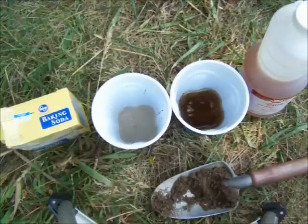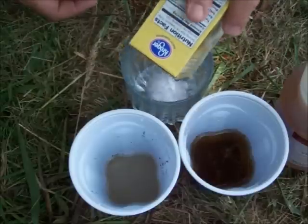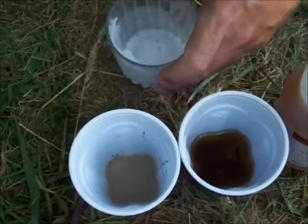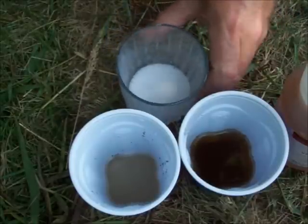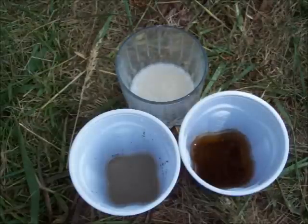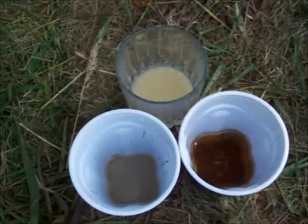We're going to do one more test just so we can see the reaction we should be getting. Take a little bit of water, add some baking soda, and mix it up really well so the baking soda is completely dissolved in the water. Now we'll put some vinegar right in it. See that? There's the chemical reaction you're looking for. When the acid comes in contact with the alkaline substance, there's a chemical reaction and it causes it to foam up, and the two neutralize each other.